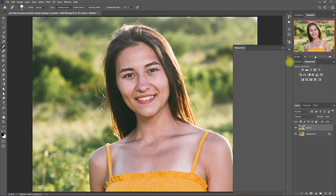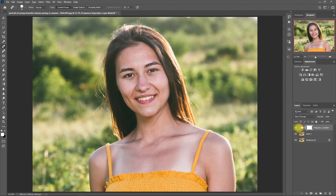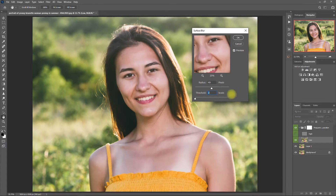Now we open up the Retouch Pro Panel and click on Frequency Separation. Then we expand the layer. Click the eye icon beside the high layer to hide it, then click on the low layer. Then we go to Filter, Blur, Surface Blur. We move the radius and threshold sliders to a point where the skin colors blend well, and you can see the edges of the eyebrows, eyes, and lips.